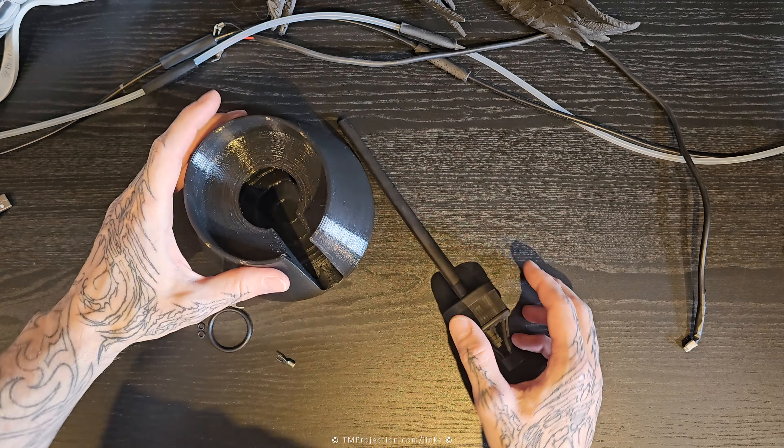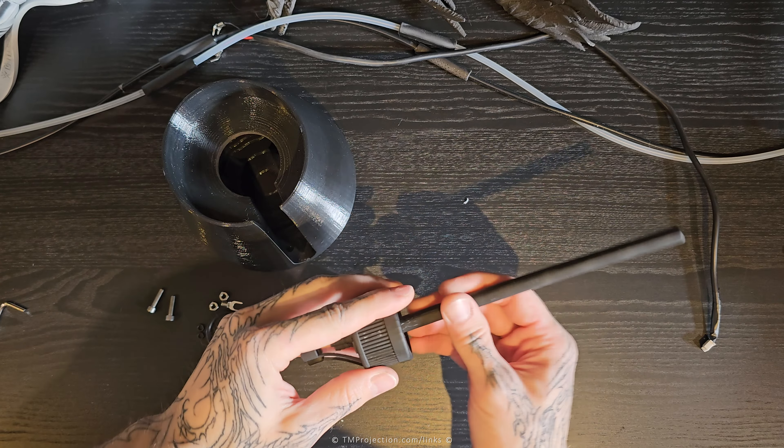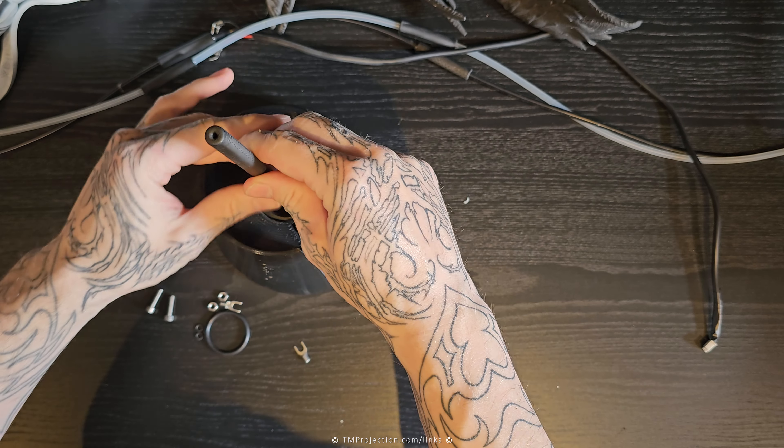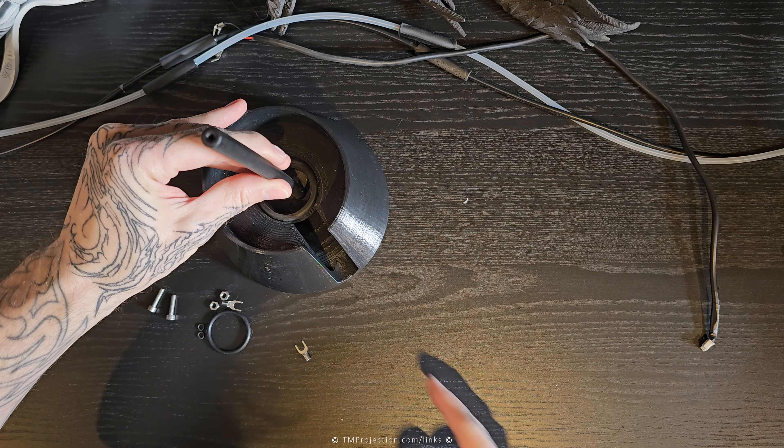Let me walk you through what you're actually going to get in this kit. You're going to get this upside-down drip — the cap, once mounted to the bottle, would go inside here. You can see it will slot in here, and the cables and the pipes would be coming out here.